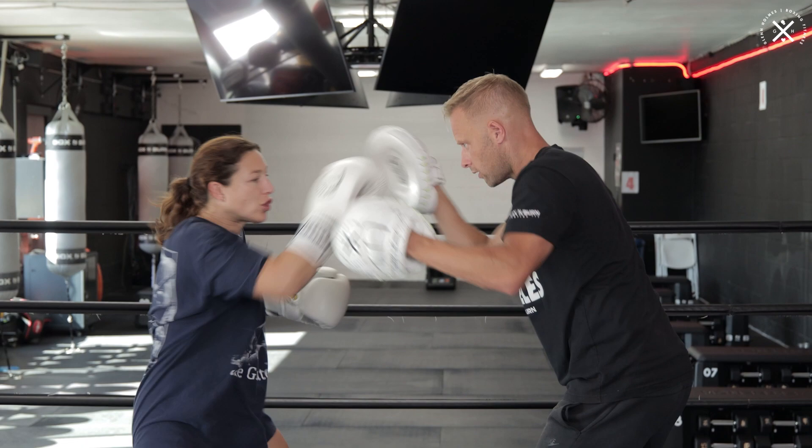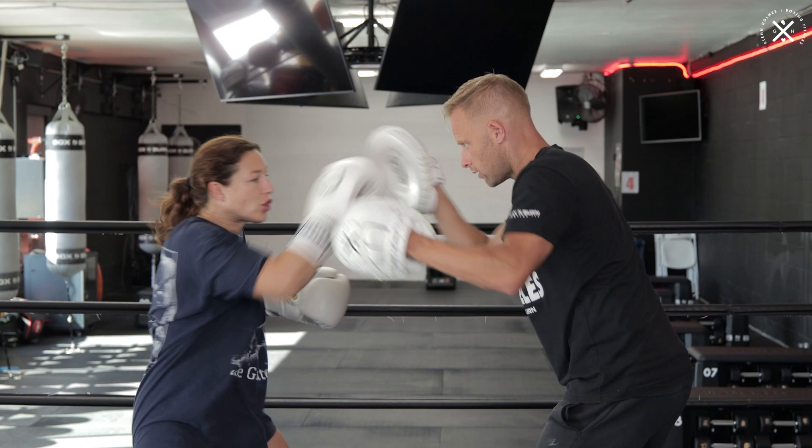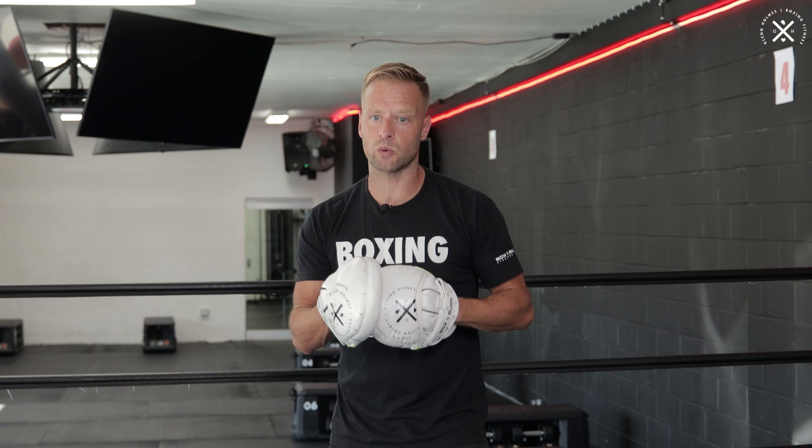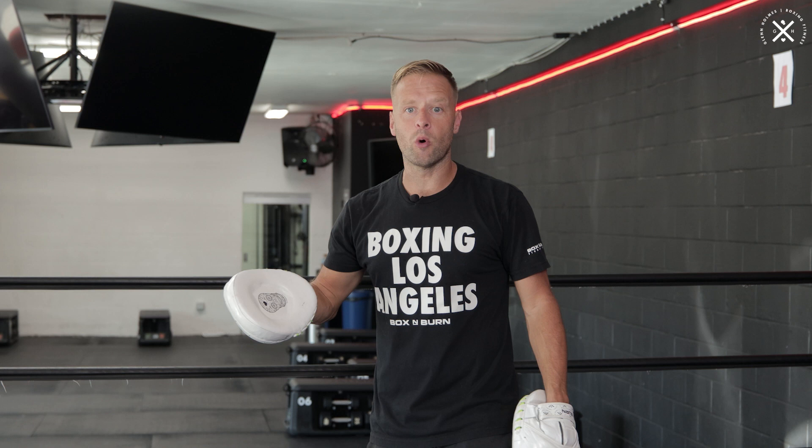It should look something like this: two, three, four, three, three, two, two, five. Good. So there's a quick example of how you would put it into practice. That was pretty explosive and fast, right? And that's tough just over a short burst — even if it's just 10, 15 seconds, we want those quick bursts. That's what pays off in boxing and in just general fitness.